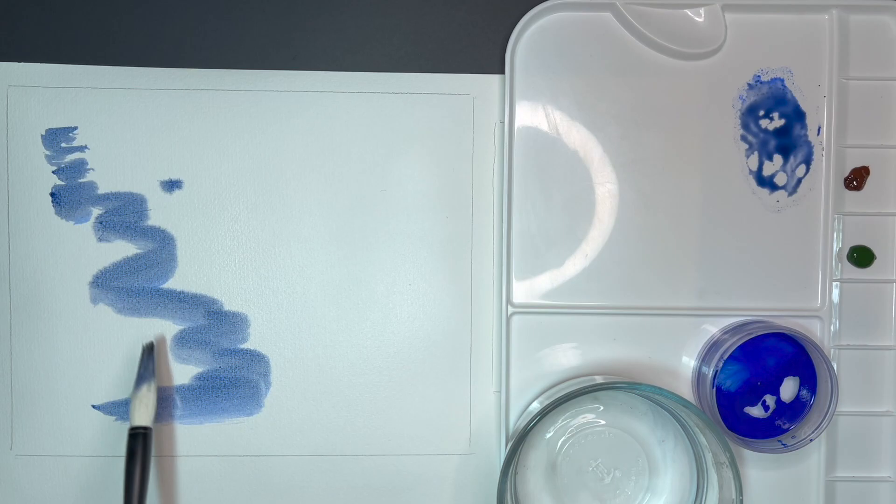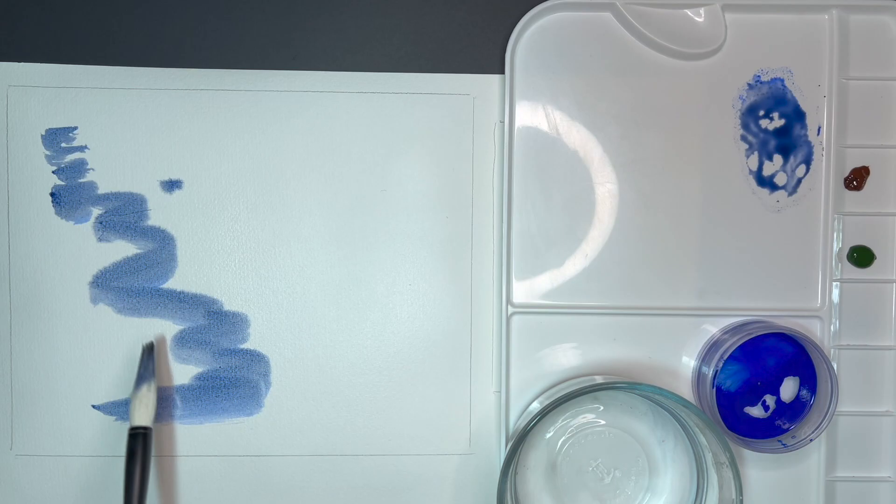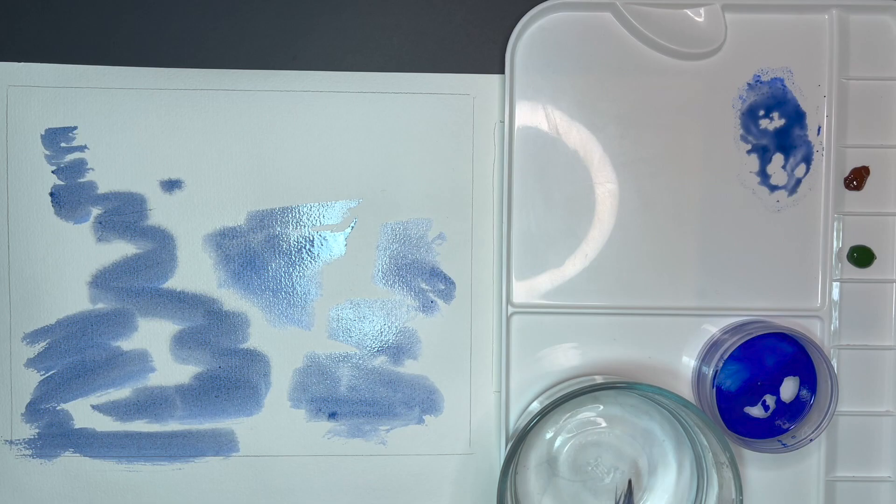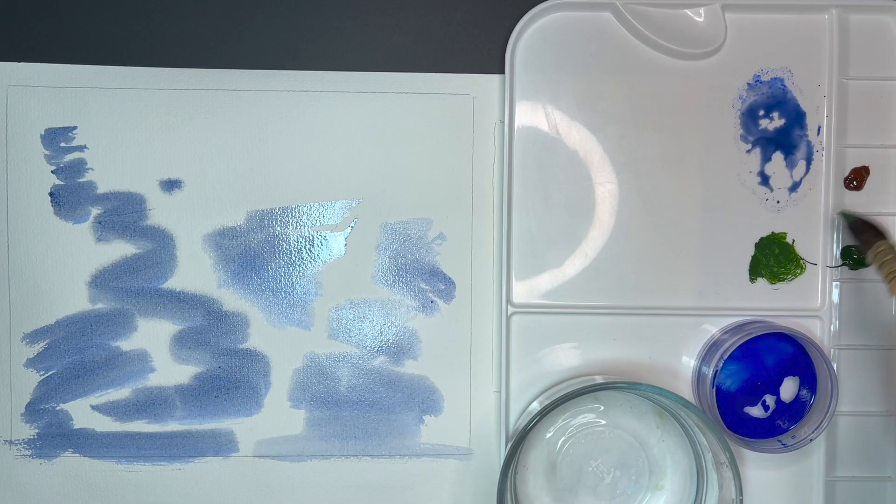The clouds reflecting in the water and the sky — I want it to be a little bit darker and deeper blue. Now I will be using my rinser and a pure squirrel brush, mixing sap green with burnt sienna with a little touch of ultramarine blue to darken it.